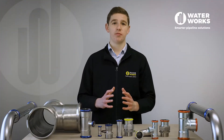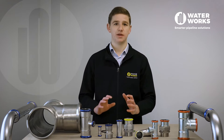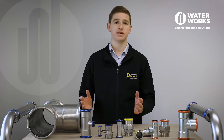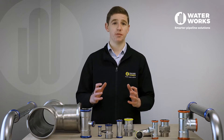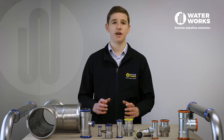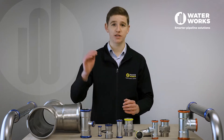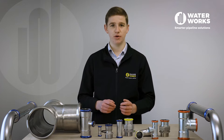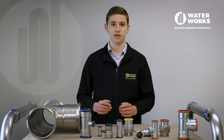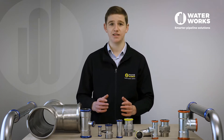In this video we will give you a brief introduction and outline some key benefits of the Europress stainless steel press fit piping system. Europress is European manufactured and has developed a global reputation for being of the highest quality. It follows the very simple cut, deburr, assemble and press process which makes it fast and easy to install.